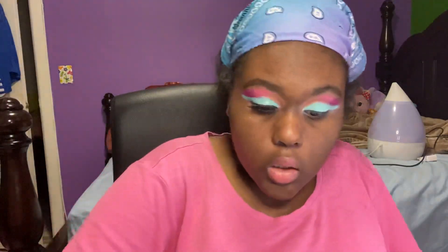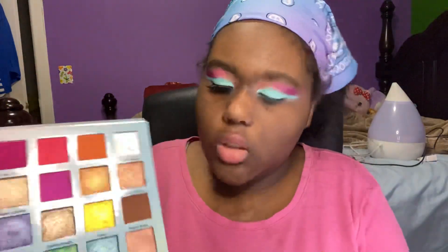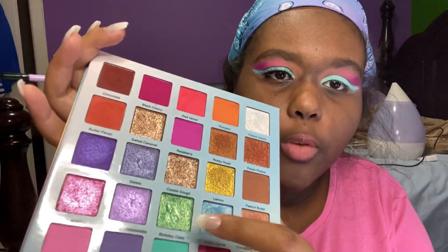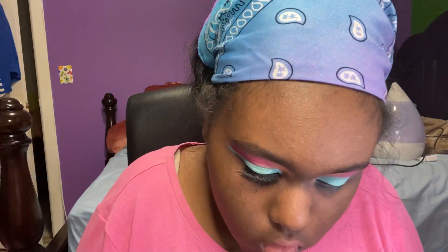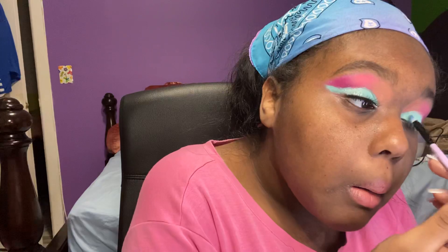I use this big brush to sweep away the fallout, and then she had put shimmer - a white shimmer - over what she did but the white shimmer didn't really look all that on it. So I'm going to take Birthday Cake, wet my brush with it, and put it on the eye. I'm also going to put French Vanilla on top. Right now I'm watching Blood of Zeus on Netflix - that got me going.